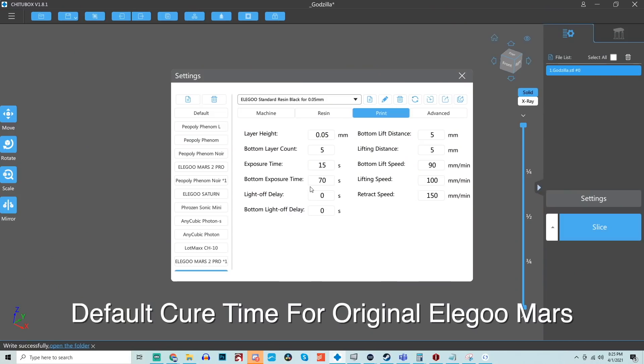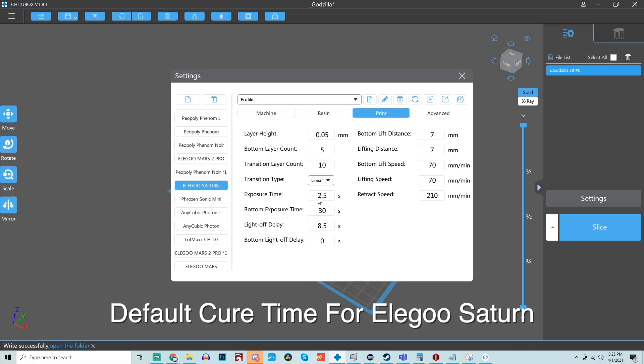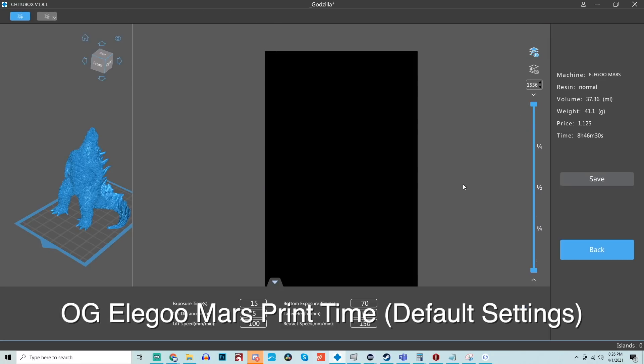This gives the Elegoo Saturn an XY resolution of roughly 50 microns. It also means you'll be able to cure most layers within 2 to 4 seconds versus 8 to 12 seconds with a standard LCD screen. The life of this LCD screen is substantially longer — up to 2,000 hours, roughly four times longer than a standard LCD screen. This was a massive upgrade and a real game changer for the Saturn. Around the time of the Saturn's launch, monochromatic LCD screens were becoming more and more of a standard, so it was a great call to go 4K monochrome.